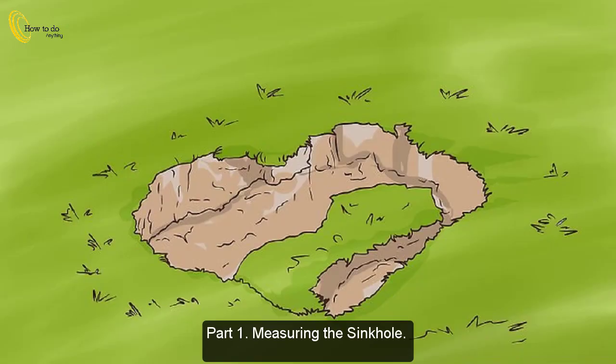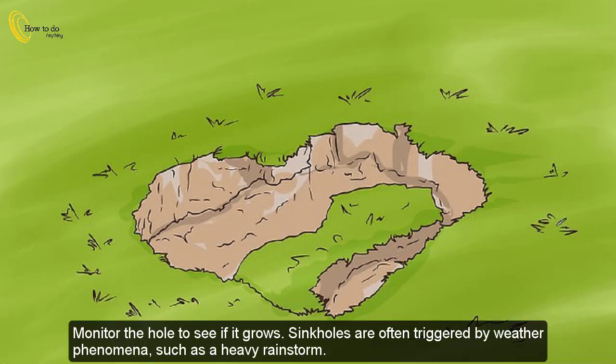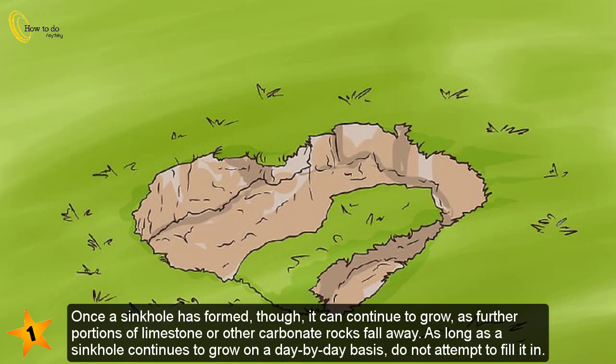Part 1: Measuring the sinkhole. Monitor the hole to see if it grows. Sinkholes are often triggered by weather phenomena such as a heavy rainstorm. Once a sinkhole has formed, it can continue to grow as further portions of limestone or other carbonate rocks fall away.